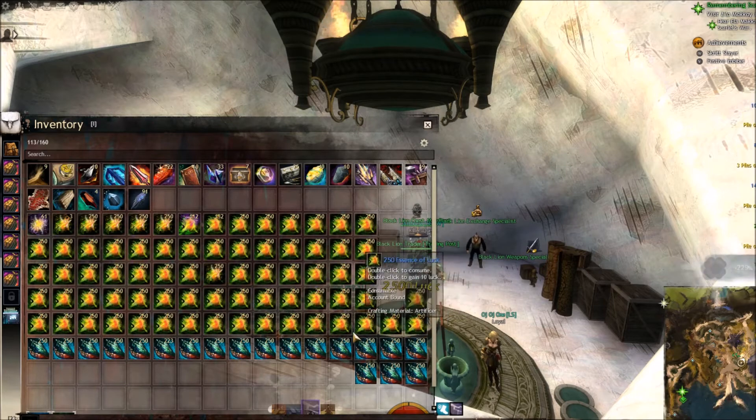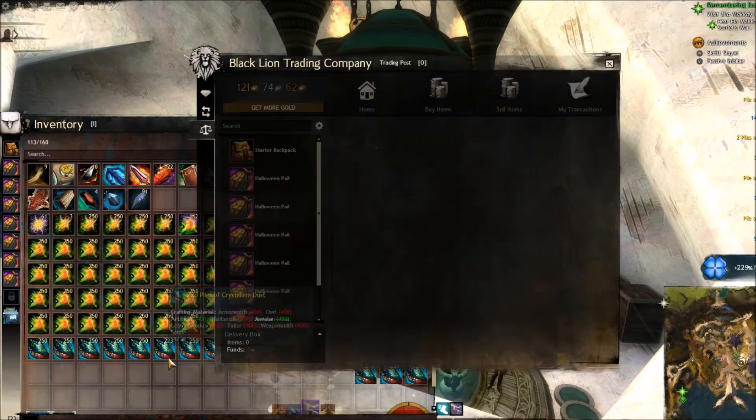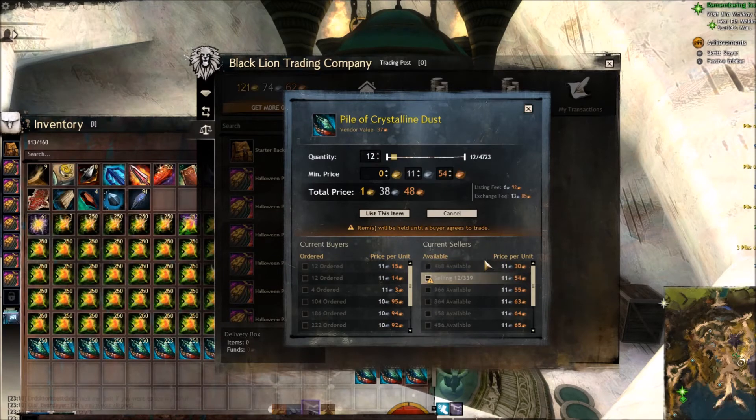I just noticed that when selling these you have to be careful with flooding the market — that's something you really do need to watch out for. Someone is selling for 24 copper cheaper, they're probably doing the same thing I'm doing and basically just flooding the market. This was at 800-something a second ago and it's now 400. So I'm just going to list mine at 11.50 so I can earn 20 copper more. I'm not in a rush to sell it really, mine will eventually sell.